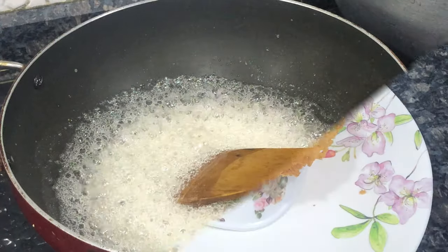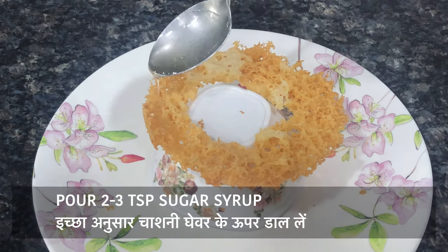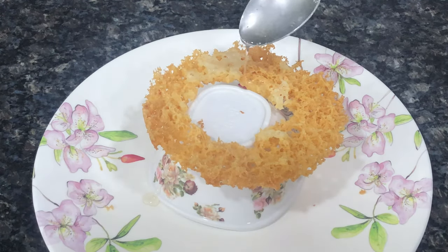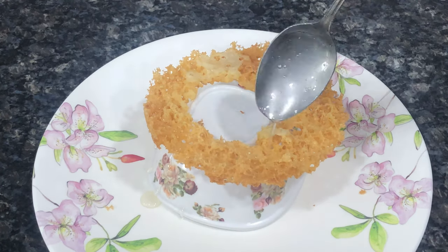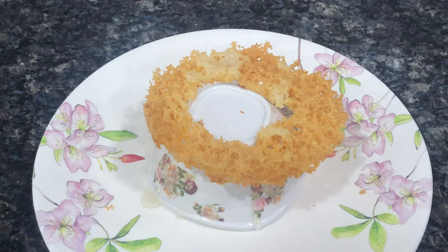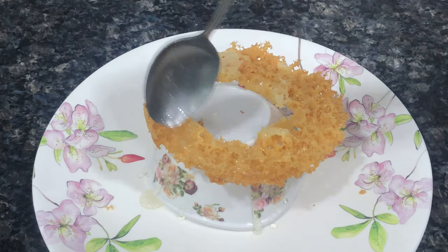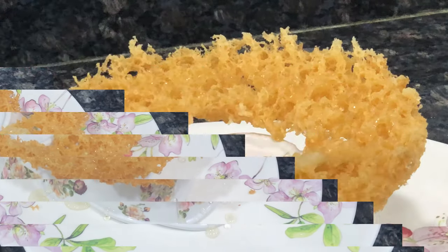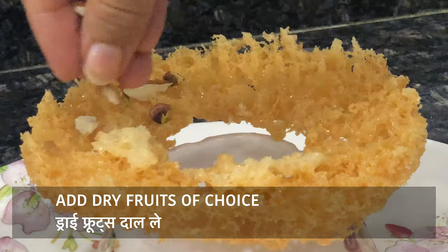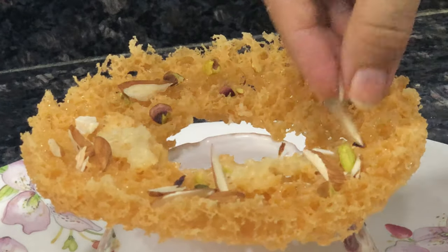The ghever is a little sticky, which means it's ready. You can spread the ghever and let it sit. If you want, add dry fruits on top for garnish, and you can serve them as well.